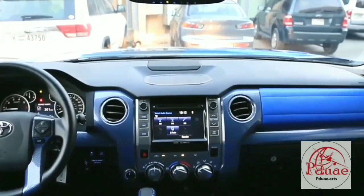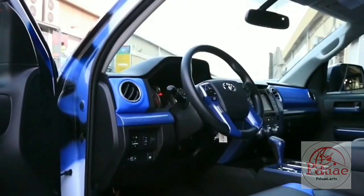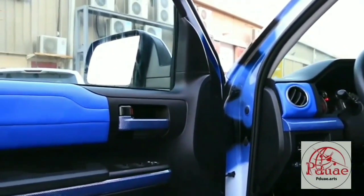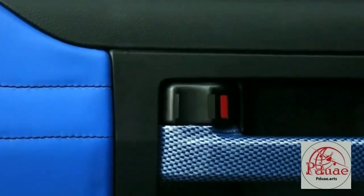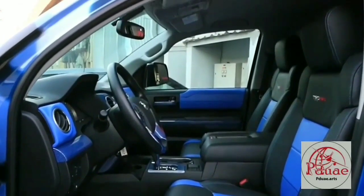Look at the outcome — nice! As you can see, the leather is now blue and the color inside matches the color outside of the body. The handles also changed. We did the water dipping to transfer the film onto them. Look at the inside, guys — the interior is not boring anymore.